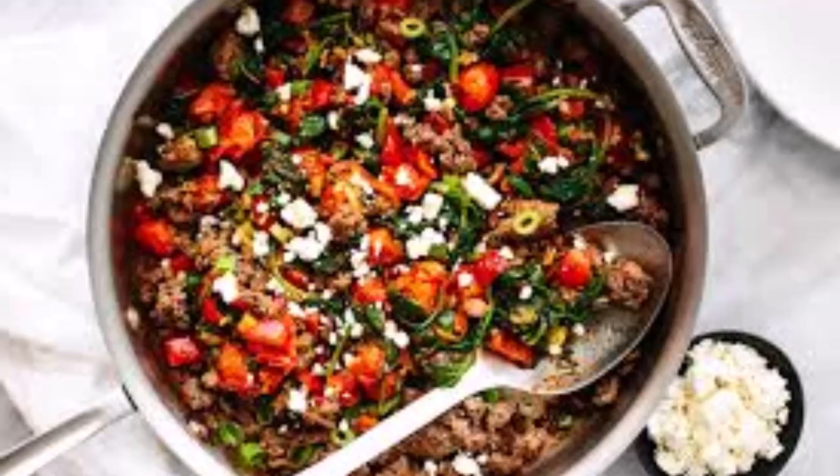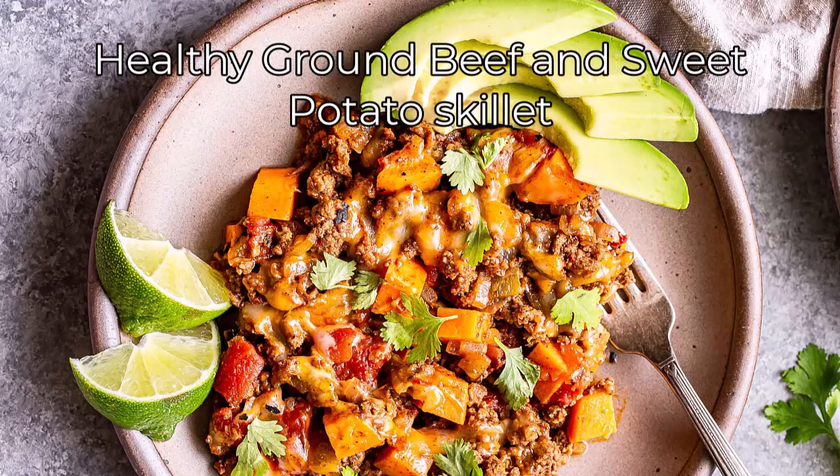Add minced garlic and ginger, followed by the veggies, and cook until they are tender-crisp. Add soy sauce and sesame oil, stirring to combine. Serve over brown rice or cauliflower rice for a low-carb option.